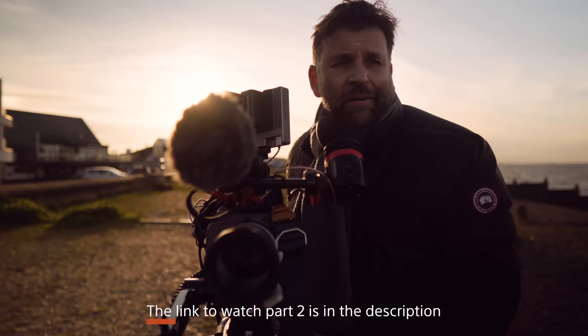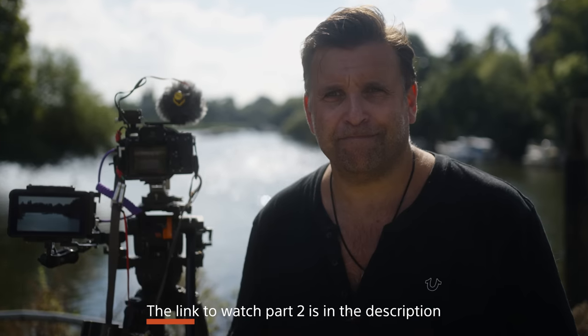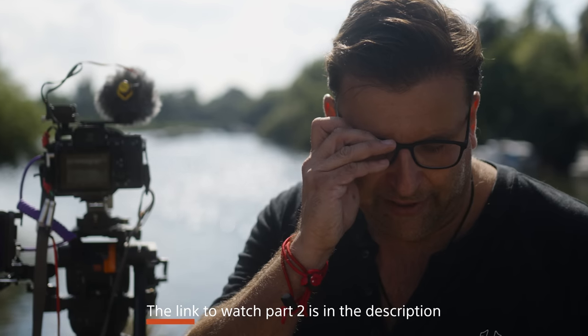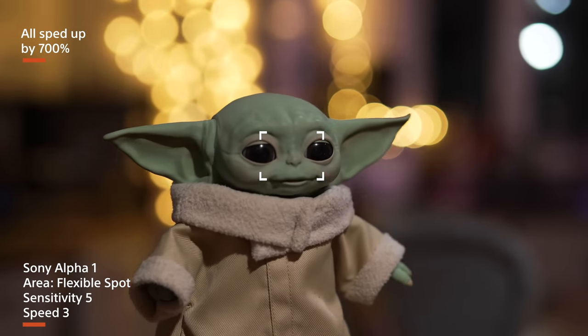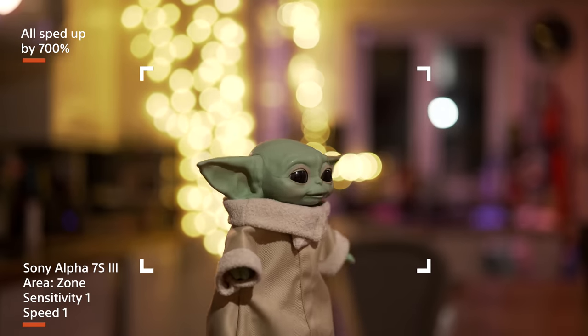Touch focus is fantastic, but it's of course no good for moving subjects — for that we need focus tracking in continuous autofocus. This is where things get interesting and much more complicated. What I'm going to tell you about these settings goes against what I said in my reviews of the FX9, the A7S III and the FX6. It was during the filming of these videos that what I thought they did wasn't quite right, and it took a number of shoots and reshoots for me to finally fully understand them. Once your camera fully locks onto a subject — and only while fully locked onto a subject — these settings don't play a part in how well the camera tracks that subject.